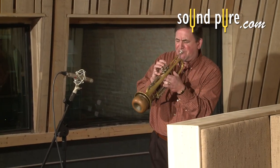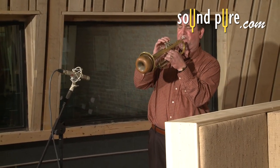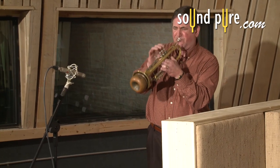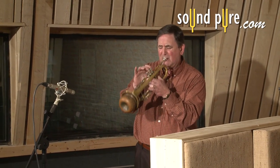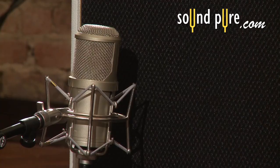If you enjoyed this demonstration, watch our other Lauten Audio videos to see the Torch on different applications online at soundpure.com, where we also have demos of the Lauten Horizon, Oceanus, and Clarion.